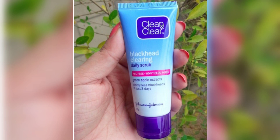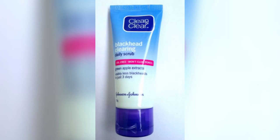This scrub is very effective at removing blackheads from the skin. You can control your skin and help remove blackheads and whiteheads easily if you want to use a daily but mild scrub.